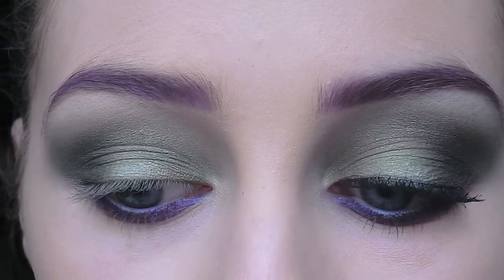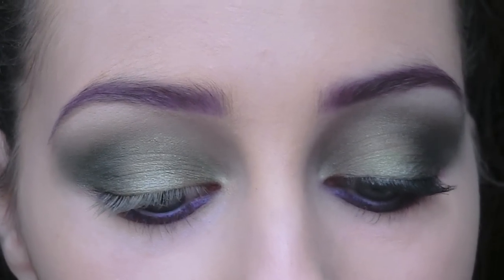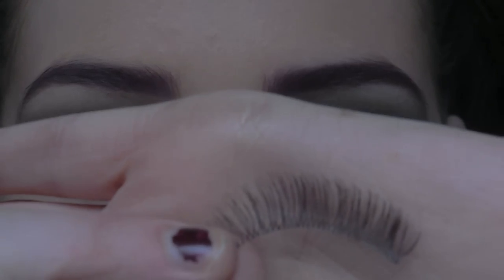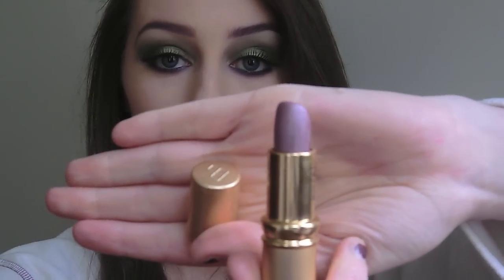Now I'm going to apply my false eyelashes — the ones I'm using are the Eye Candy 06. I also applied a purple lip colour; this is it here, the same one I wore in my Sugar Plum Fairy makeup.